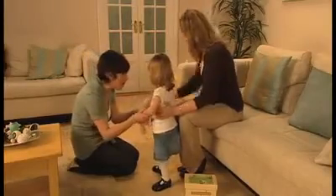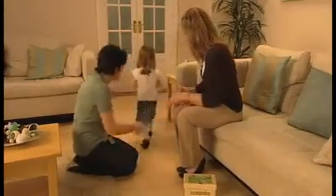Finally, the road test. Watch your child walk, making sure that the shoes do not slip.